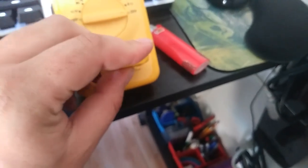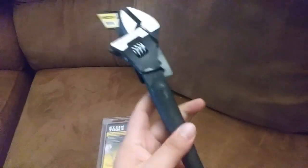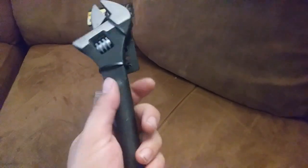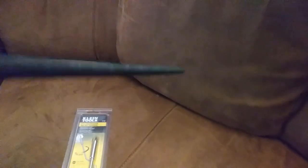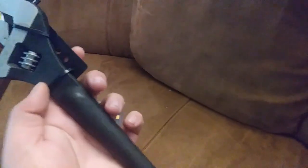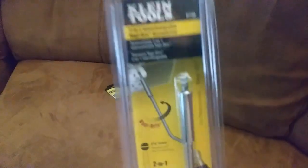A couple more items here — this is called a spud wrench, direction wrench, or construction wrench, sometimes also called a spanner. It's for lining up flanges when you're trying to get holes aligned while putting together some kind of metallic structure, or flanges on pumps and things like that. Not something I'll need all the time, but found a good price on it.